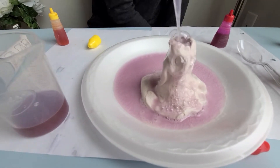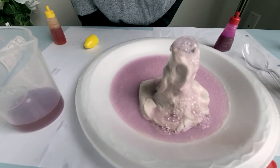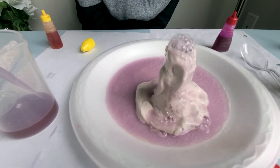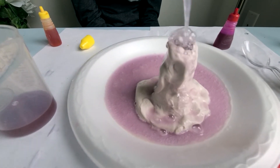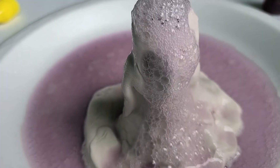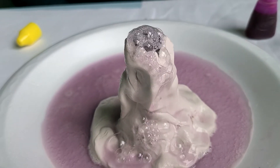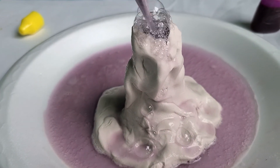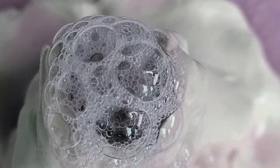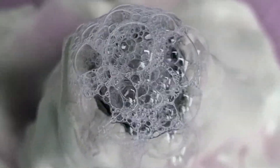So cool! Look at this, it's so amazing and cool — we got a working volcano! Baking soda and vinegar — it's getting an explosion, it's just fizzing. It's similar to a Coca-Cola and Mentos reaction. Oh my gosh, that looks so cool when it comes up!